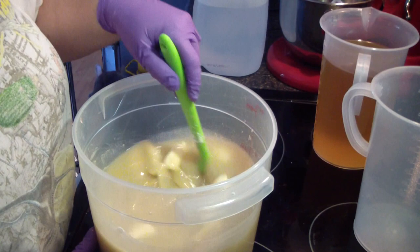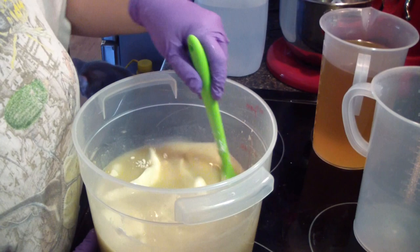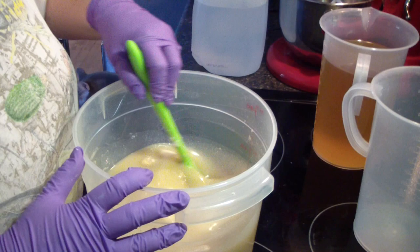Hey guys, Jen here from A&S&S&B Scented. I am making a new soap today. I just added my powders in here and we're giving those all a mix.